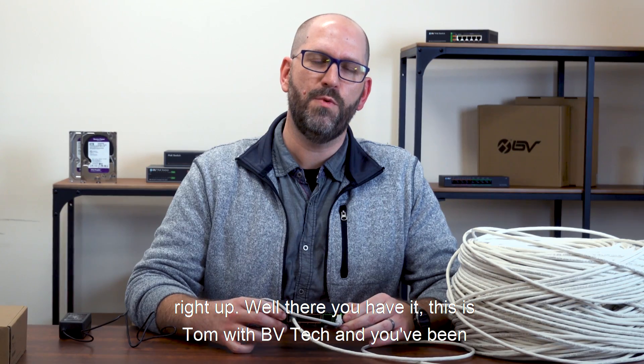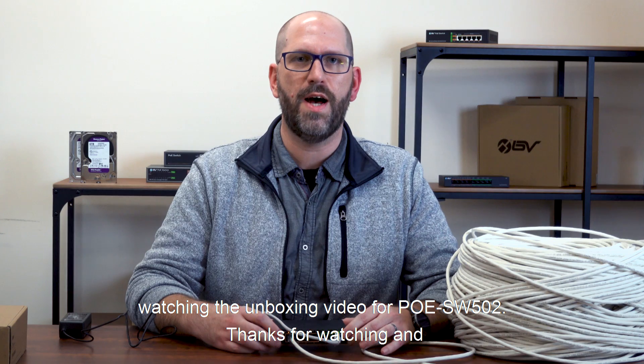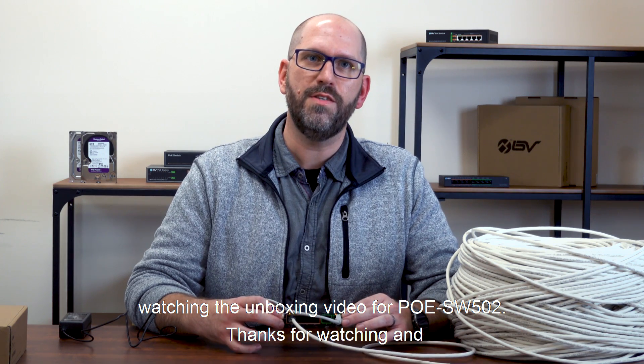Well, there you have it. This is Tom with VV Tech and you've been watching the unboxing video for the PoE Switch SW502. Thanks for watching and we'll see you next time.